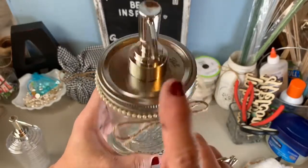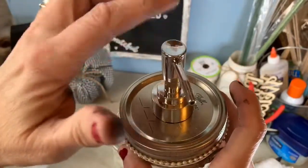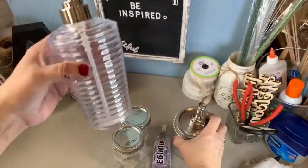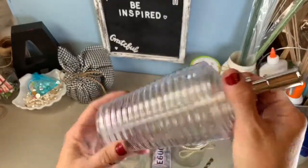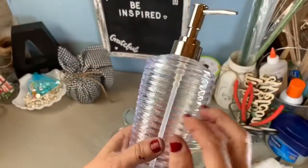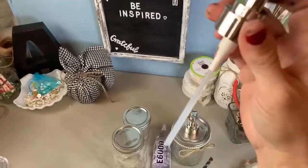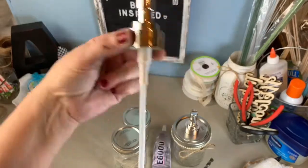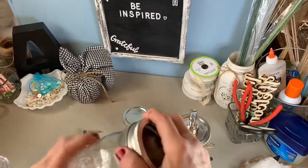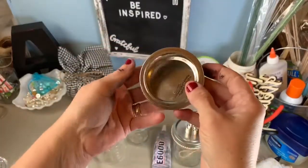You need a lid and a ring. This little pump comes from one of these at the Dollar Tree for a dollar. This little plastic thing I'll have to find some other use for, but I'm going to use the little pump out of it. All I'm going to do is take the lid off of the ring.